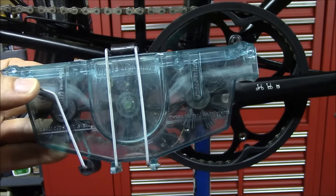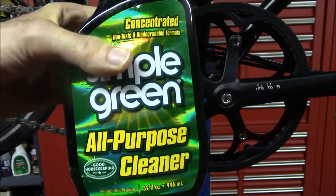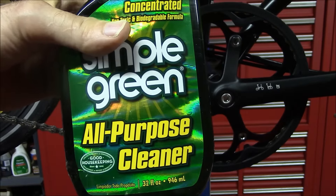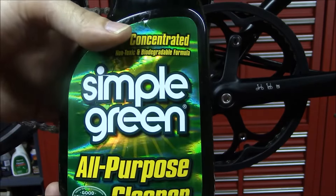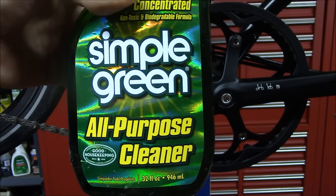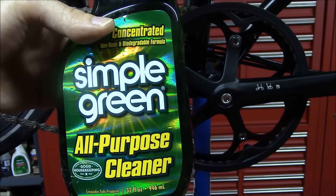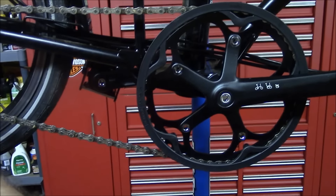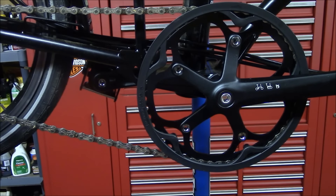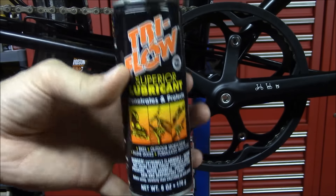It did come with two containers of cleaning solution, which I didn't like, so I've been using Simple Green. I was using it fully concentrated, but it got down to about the two-thirds mark and I filled up the rest with water, so it's diluted about two-thirds cleaner and one-third water. And to lubricate the chain, I will be using this Tri-Flow spray lubricant.